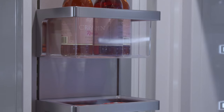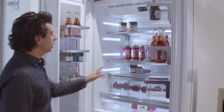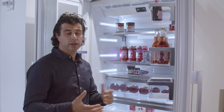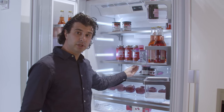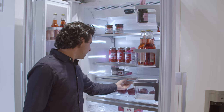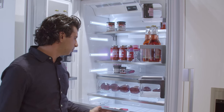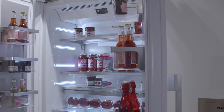Miele with all their built-in refrigeration runs air through the doors, so the doors will always be the same temperature as the inside of the unit. Looking at the shelving, you have two adjustable racks with metal frames and glass inserts — you can move those to whatever desired height you want. Very similar to the 30 and 36 bottom freezer, you're going to have the pullout tray as well as smooth gliding racks for your meat, produce, and vegetable drawers.